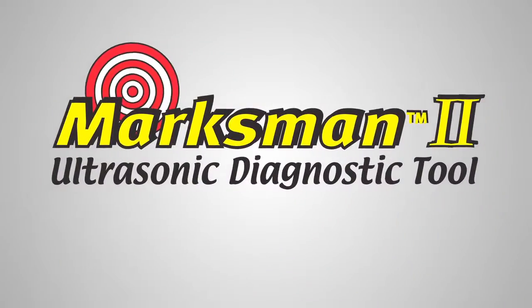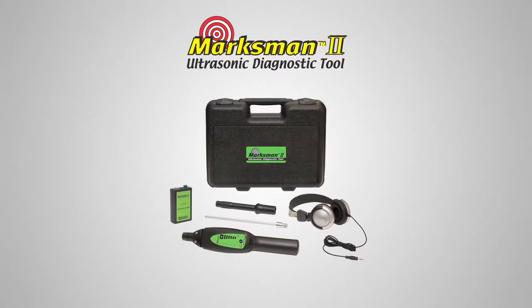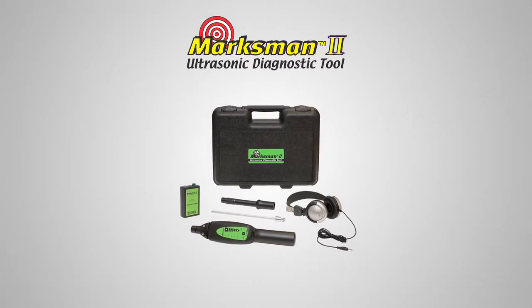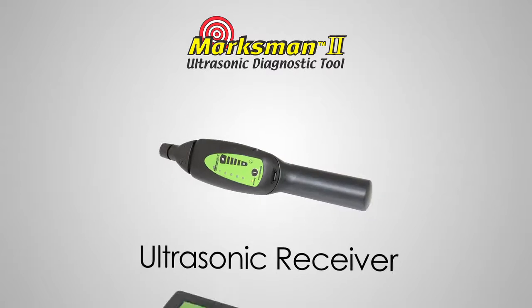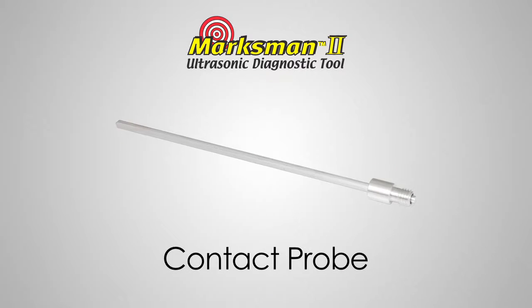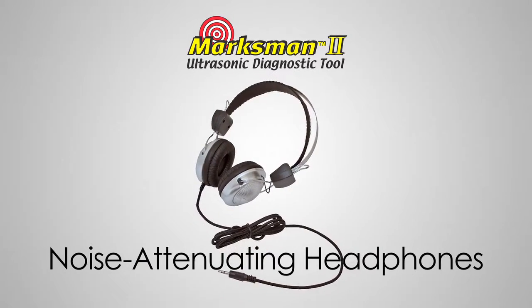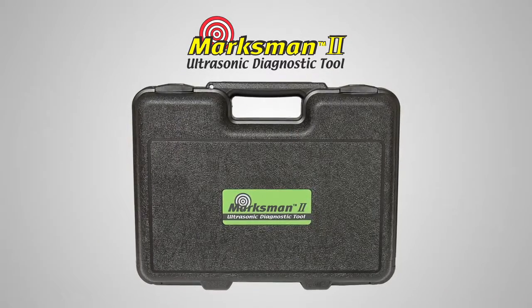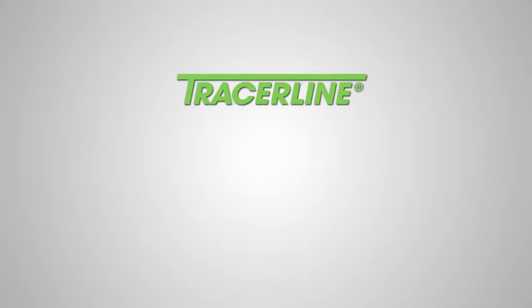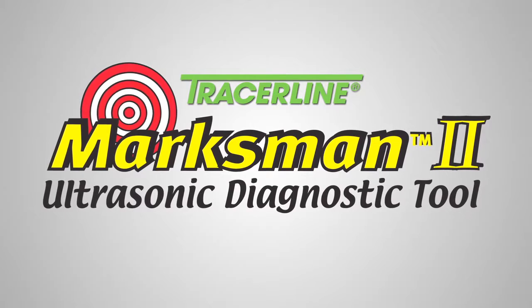The Marksman 2 comes in a convenient kit that allows you to perform these and many other tests. The kit contains an ultrasonic receiver, ultrasonic emitter, hollow air probe, contact probe, and noise-attenuating headphones — all packaged in a rugged carrying case. The Tracerline Marksman 2: hear what you need to hear.